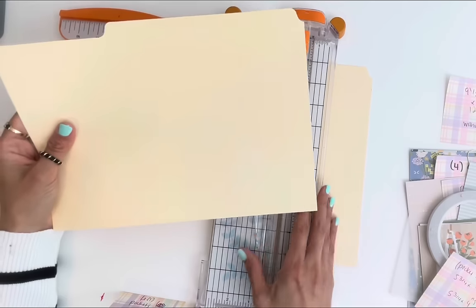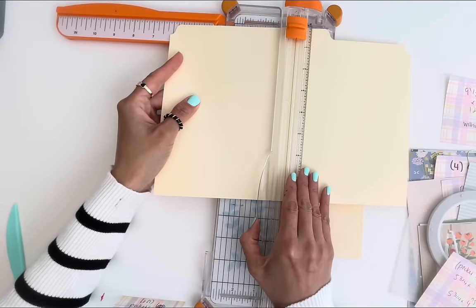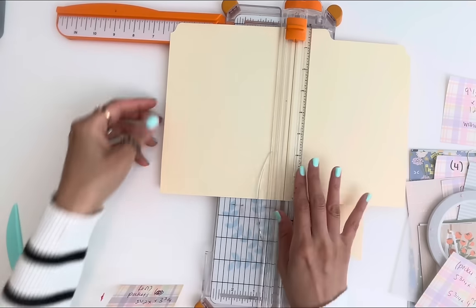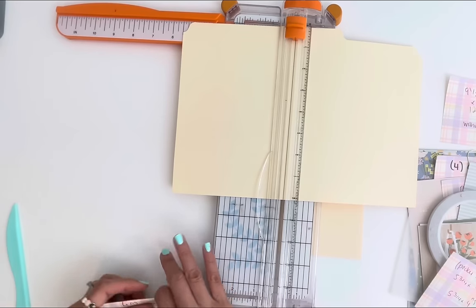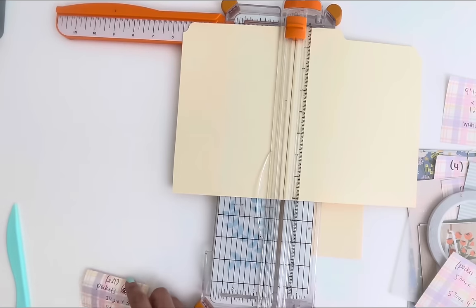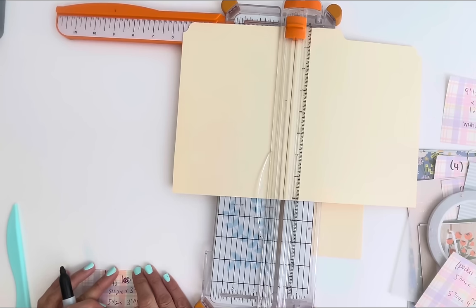We're going to cut this in half, so it should be five and a half inches.